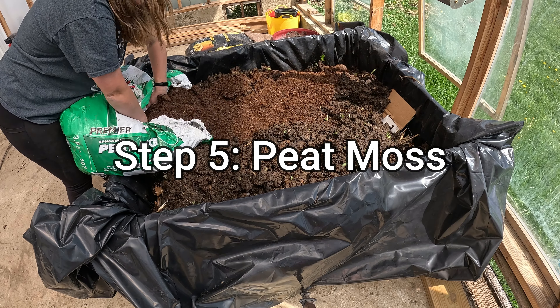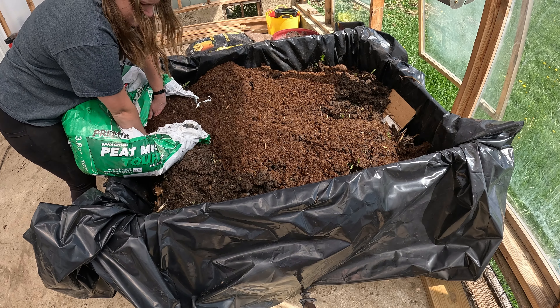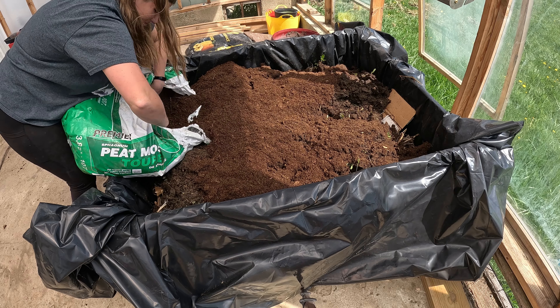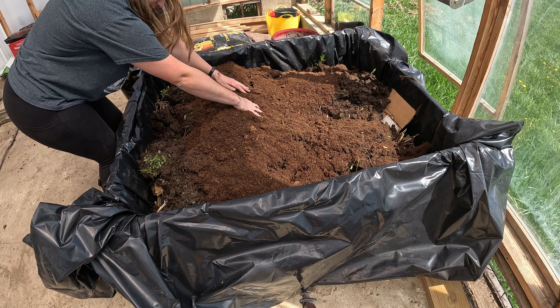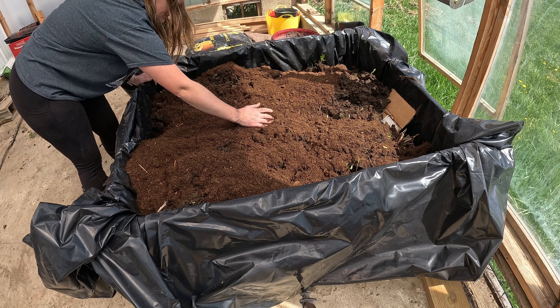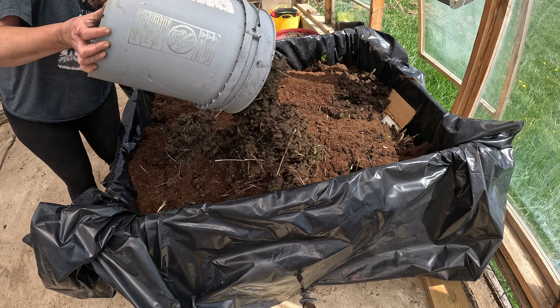Next up is peat moss. We're going to be layering peat moss throughout this process. Peat moss adds good nutrition but also keeps the soil light and fluffy, which is a big deal because the topsoil around here has a lot of clay. We mix it in thoroughly — don't worry about touching the aged manure, it actually doesn't even have a smell to it.